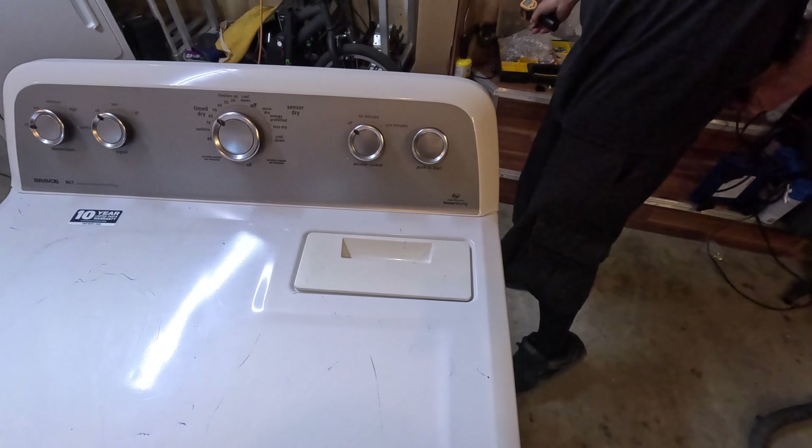We're gonna put it on air fluff — no heat. Time dry. Okay, still runs. So we shouldn't have any heat. We have 81, that's probably what temperature it is in here. Now let's turn it to low without stopping. I think what happens is low heat is the same amount of heat, but it just stops and starts more. So it will turn it off sooner.